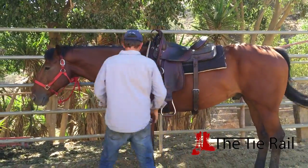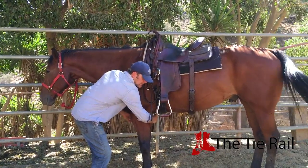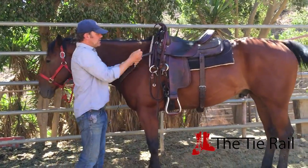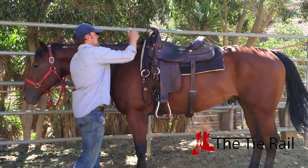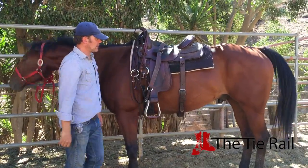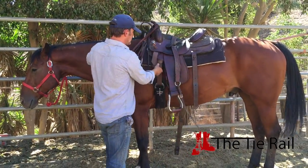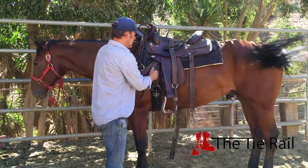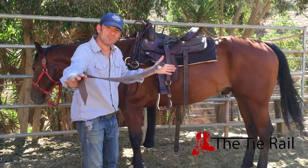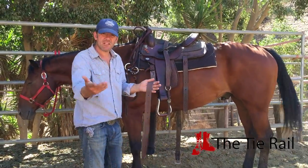First thing when you unsaddle, reach underneath and undo this breast collar clasp attached to the bottom of the girth. Once that's done, then you can undo the breast collar. Reach around, grab it with your right hand, and bring it across the saddle. Once that's across, undo the rear cinch, lay it down, and then address the girth. Take all of this out, drop the girth — and then you've got this big long thing. Try not to just leave it here — it can flap around and scare the horse, or it can drag in some poop and then you'll have to touch it tomorrow.